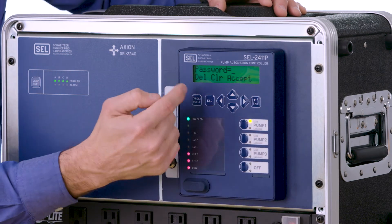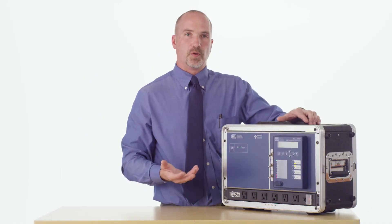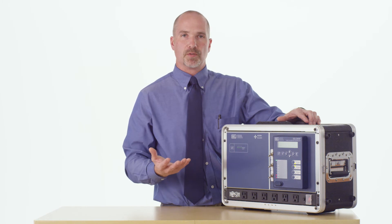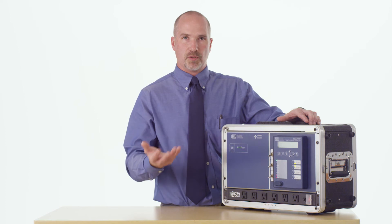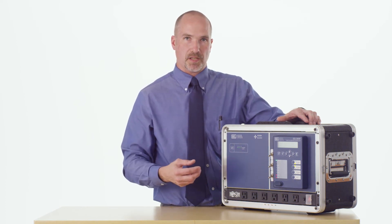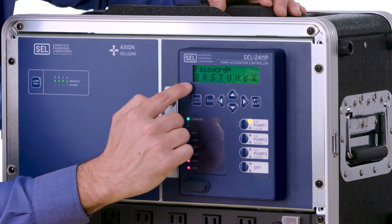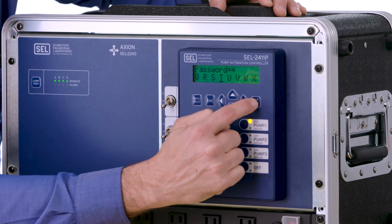Hit enter, and the first thing you'll notice whenever you hit enter to change settings is you have to enter in a password. We're going to enter the default password, which is TAIL — T-A-I-L. It's important for utilities and customers to know that these passwords can be changed to whatever your standard passwords are and should be modified on a regular basis to maintain security in the device. You'll use the cursor to highlight which letter you want to enter and then hit enter — it'll show up as a star.